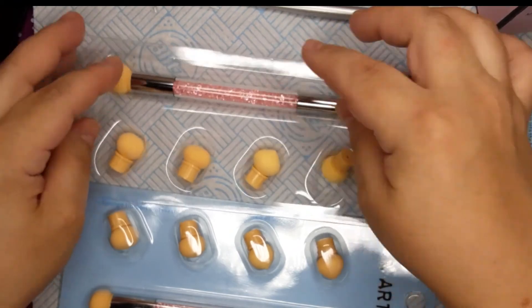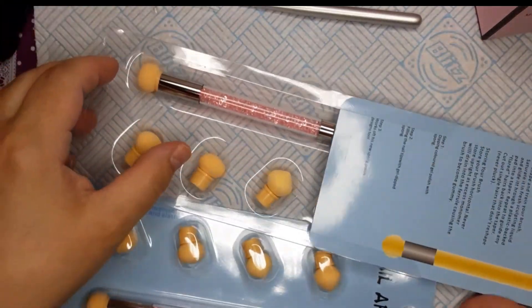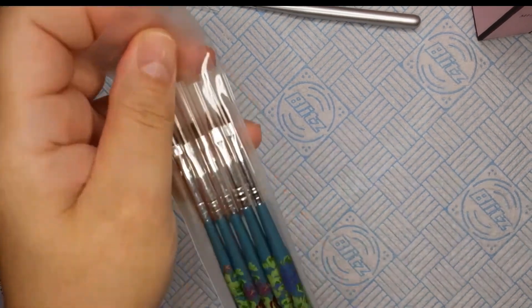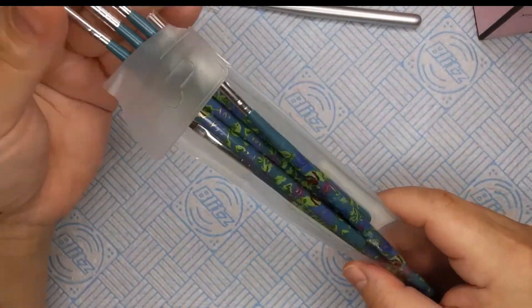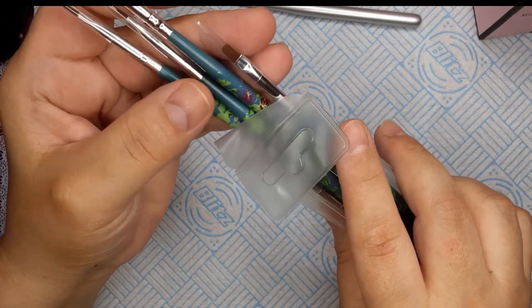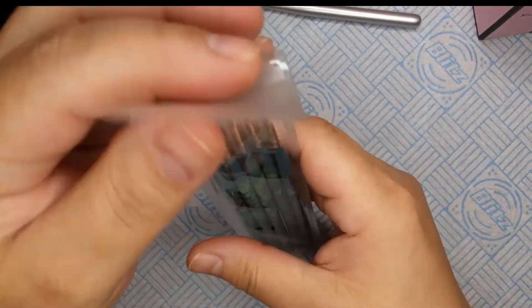Also, Cornell art brushes — I just thought they were cute, I like the design on them. One's angular, one's pointed, one's flat, one's rounded, and another angular — just different art brushes from Amazon.